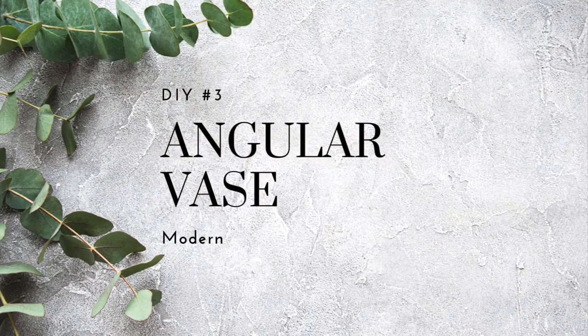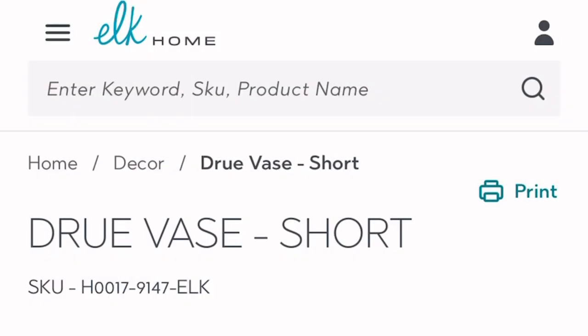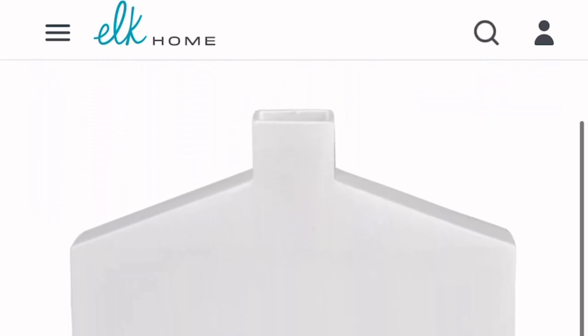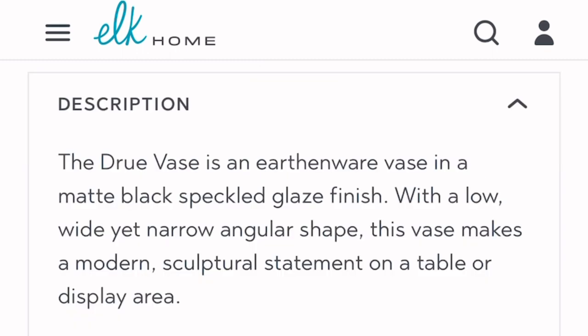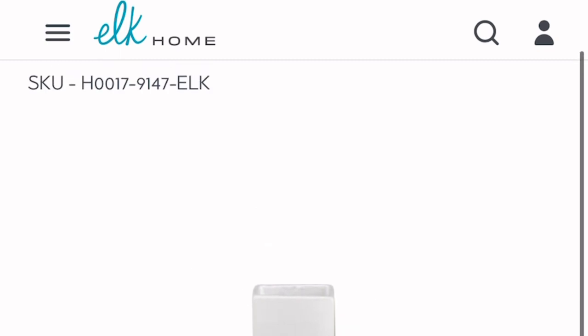The last DIY is a flower vase. I saw this Drew Vase on the Elk Home website. It is made from earthenware and is weatherproof — low and wide with a narrow top, a modern, sculptural vase to display your faux or real flowers if it's waterproof, and I can show you how that could work.